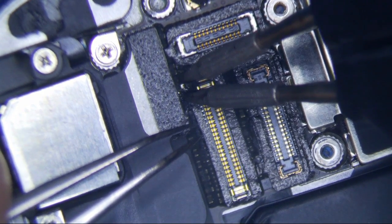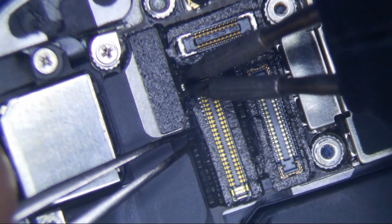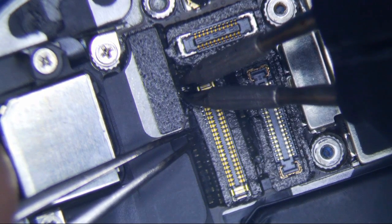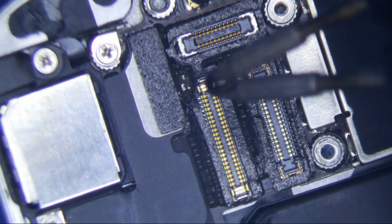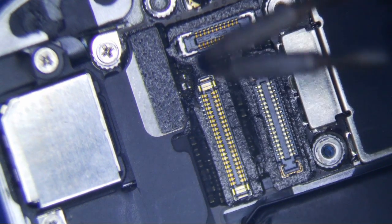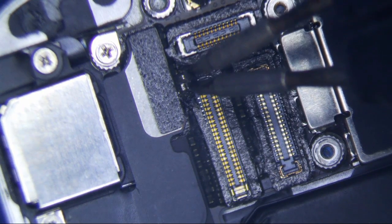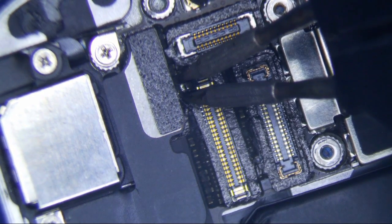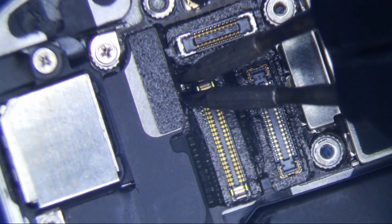I don't think these are 0.01 millimeters, so they're a little bit thicker than what they should be, and I think these things are crooked — so maybe that's why. Let me try that. Does that work better? Yep, that works better. A little bit. Not much.